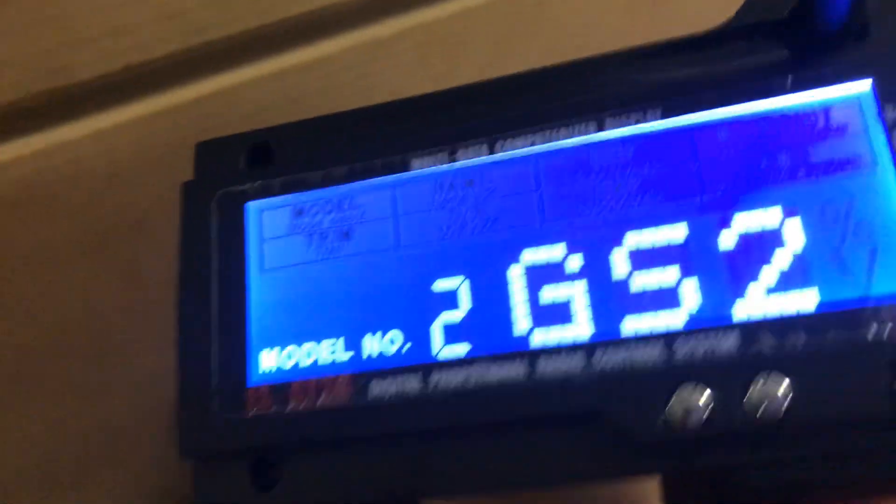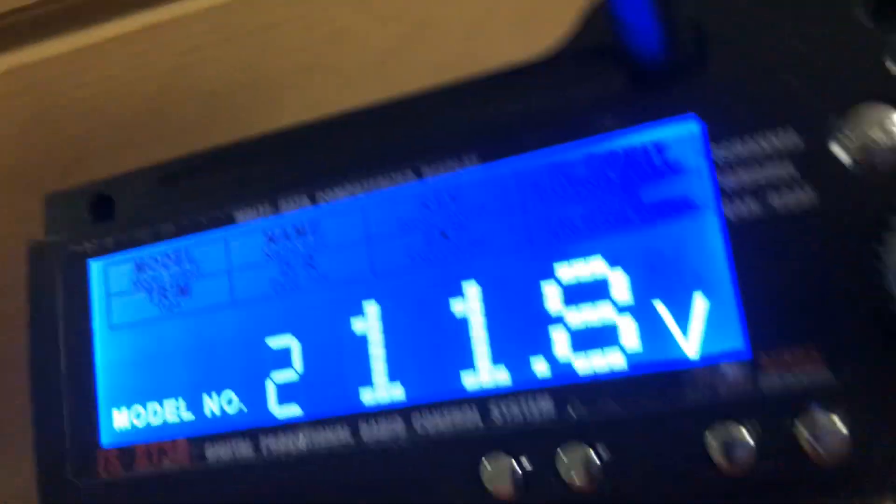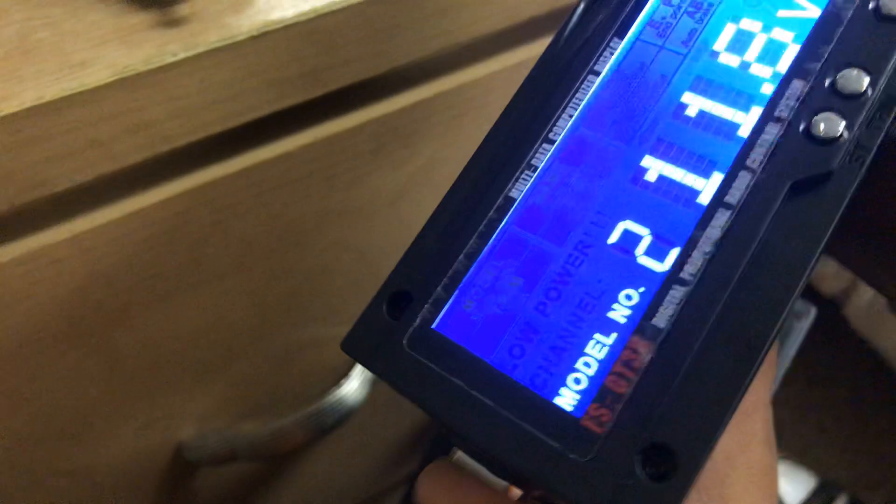This is my FlySky controller. It has a screen on it, which is really fancy to me at least. I'm not used to it — I'm used to the normal regular Traxxas ones that I normally use.